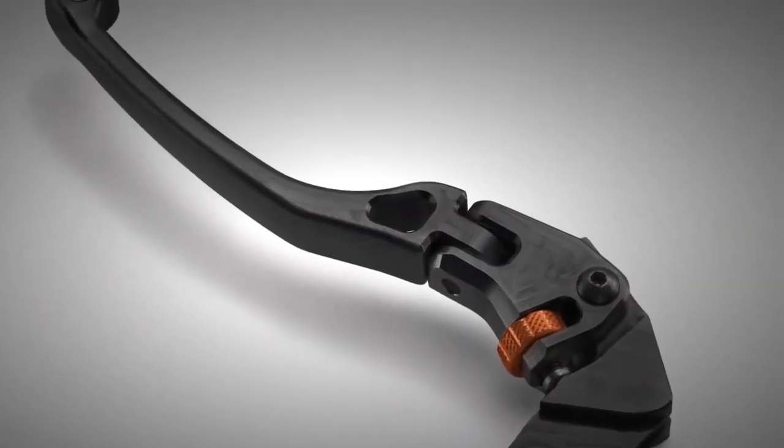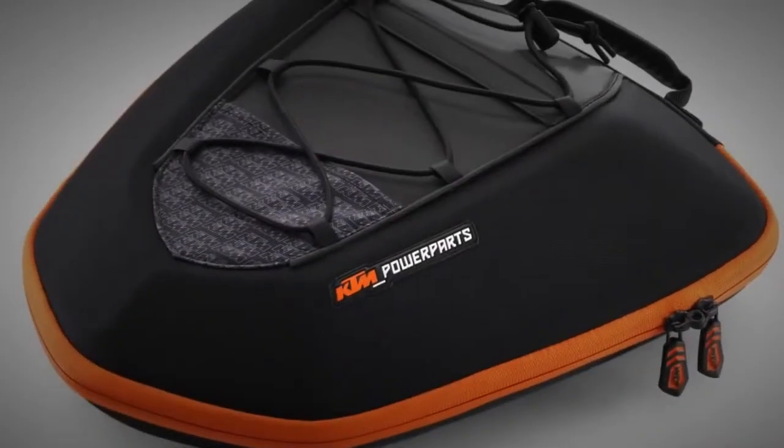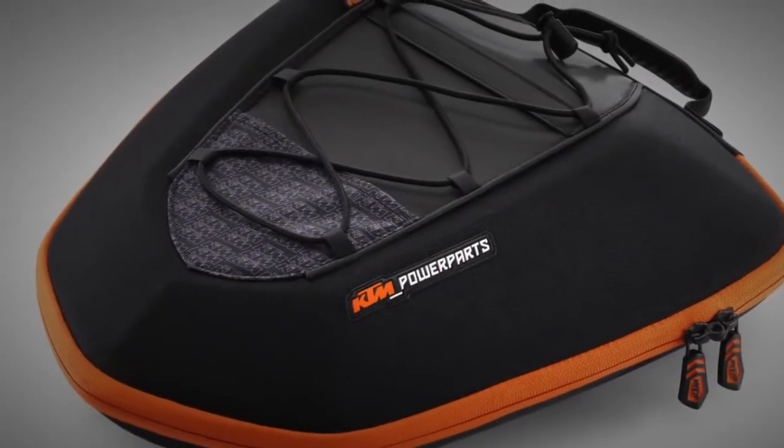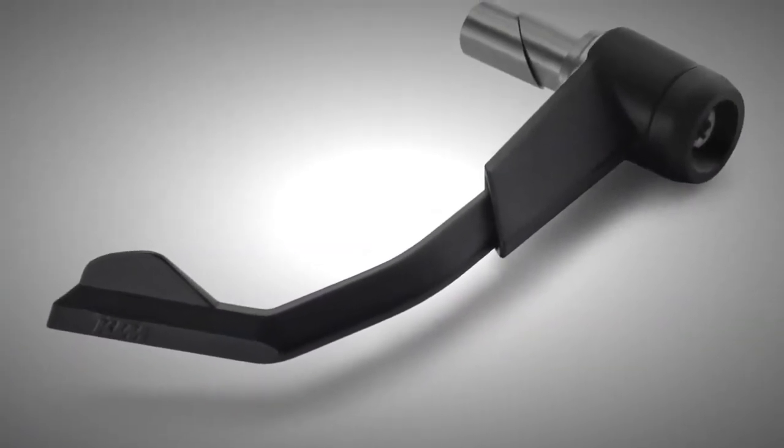KTM Power Parts can make your motorcycle even more individual. Looks and performance, style and touring packages are all on offer, giving thousands of options to configure your bike to your tastes.